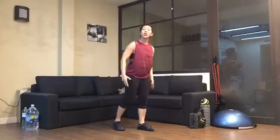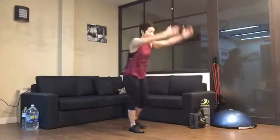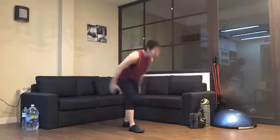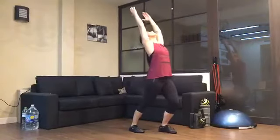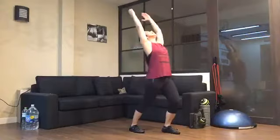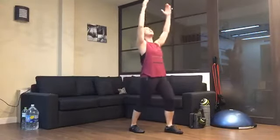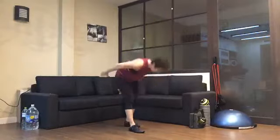Coming up — switch sides. Right leg forward, bend that knee, step back, forward again and back. See if you can look between your legs to get that maximum stretch to the back side. One more.